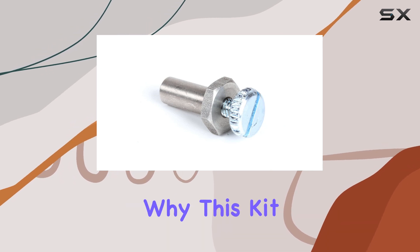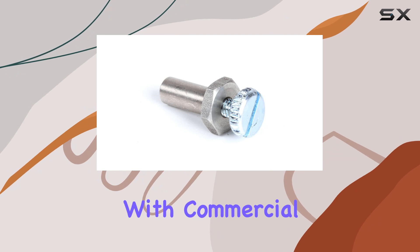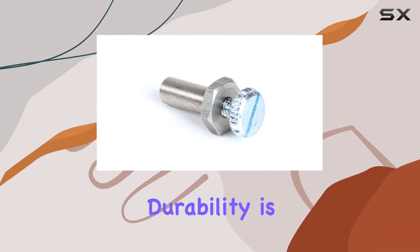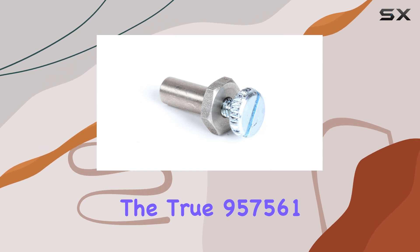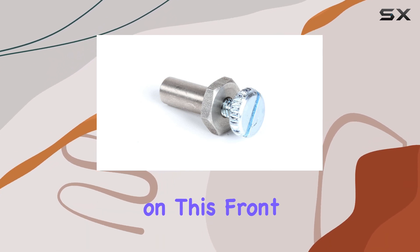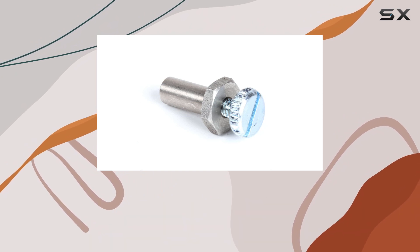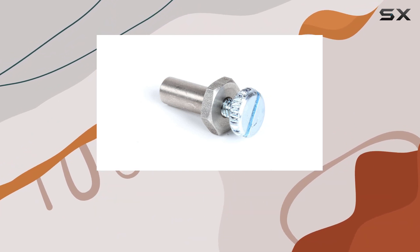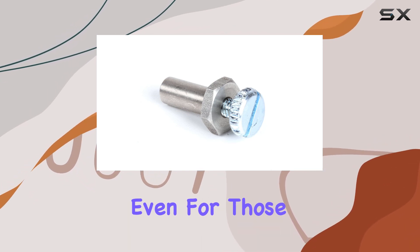Now let's unpack why this kit matters. First off, it's all about longevity. With commercial refrigeration, durability is non-negotiable. The True 957561 lid hinge pin kit delivers on this front, promising to withstand the rigors of heavy daily use. Its solid construction offers reassurance that it won't buckle under pressure.